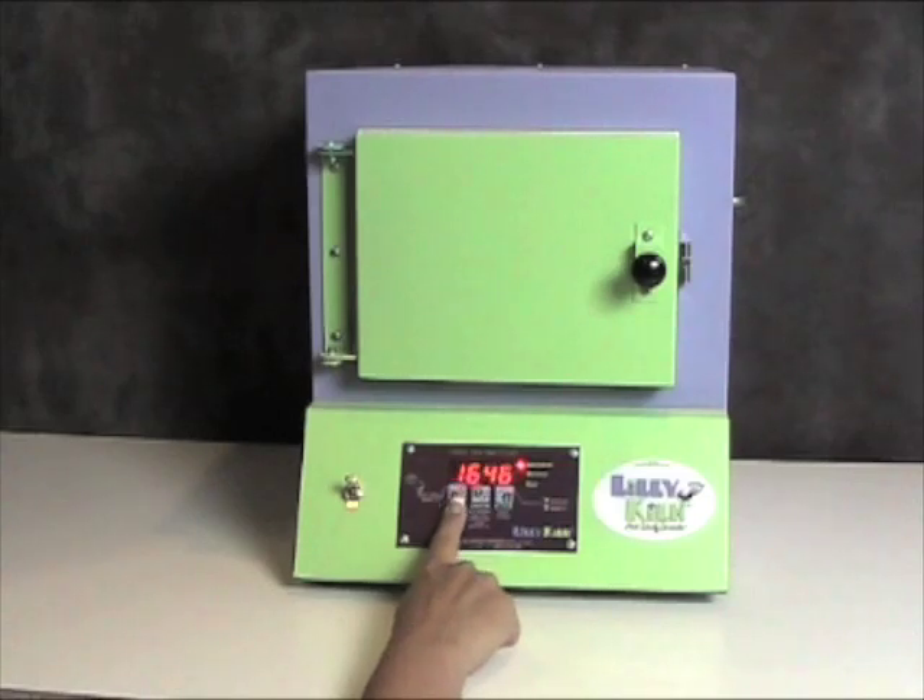Press the start-stop button again and it will show the temperature in Fahrenheit. Right now the kiln is set to fire to 1646 degrees. I will use the higher and lower keys until I get to the desired temperature for my firing.